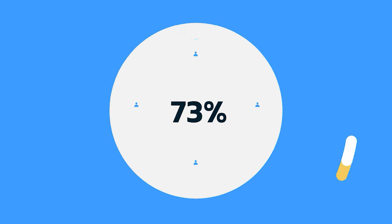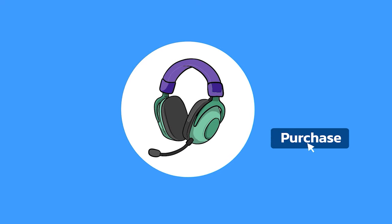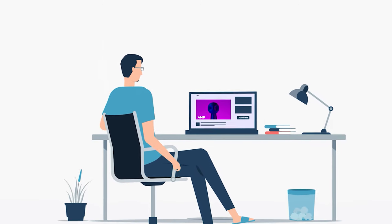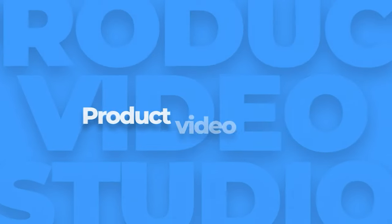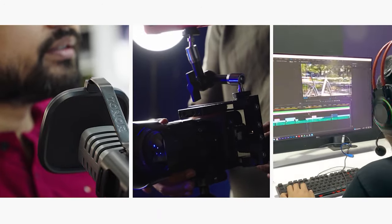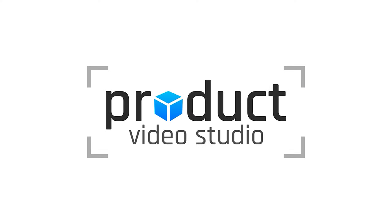Did you know that 73% of visitors are more likely to make their purchases soon after watching a product video? This makes it necessary to have a product demonstration or promo video for showcasing your product's potential values and benefits. At Product Video Studio, we are equipped with camera gear, tools, and most importantly, expertise to make your video captivating and engaging. Just send your products and we'll handle the rest. Contact us today to create something amazing together!